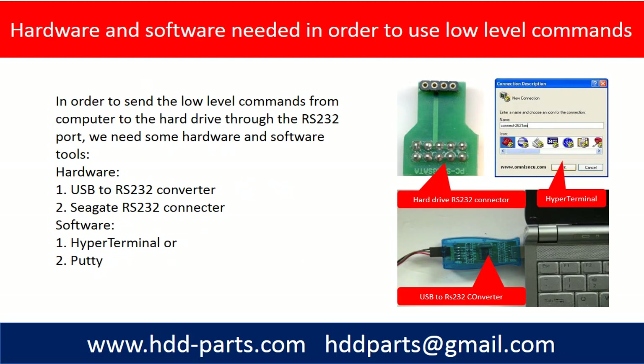In order to send the low level commands from the computer to the hard drive through the RS232 port, we need some hardware and software tools.